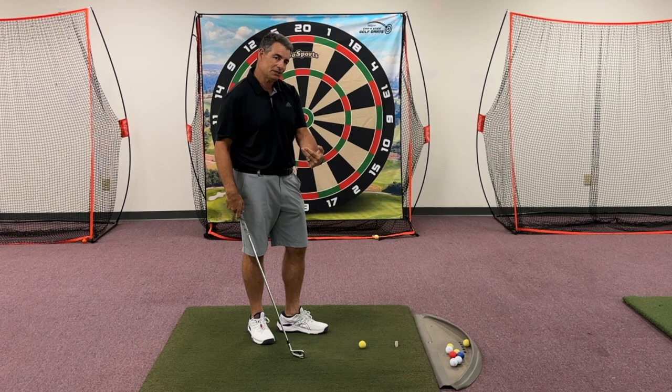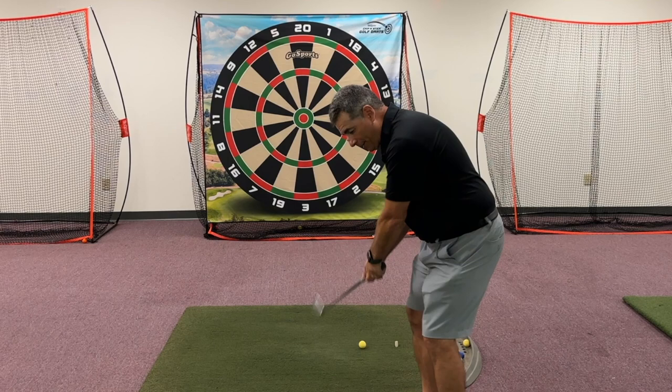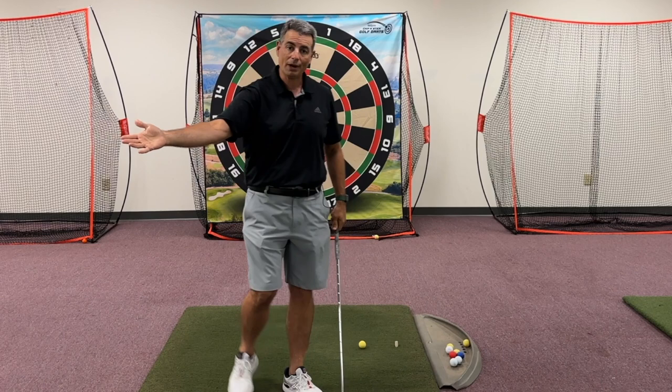One of the things that happens to people who try to keep their club straight back and straight through is they tend to hit the ball with a very open face, because their idea of trying to keep that club pointing at the target tends to open up the face, and the ball goes off to the right for a right-handed golfer.